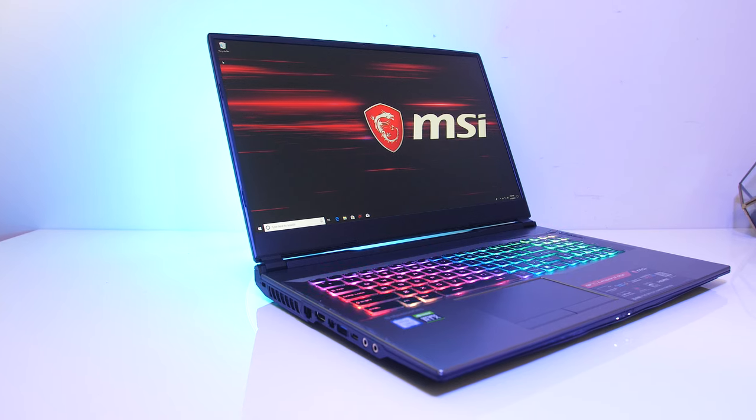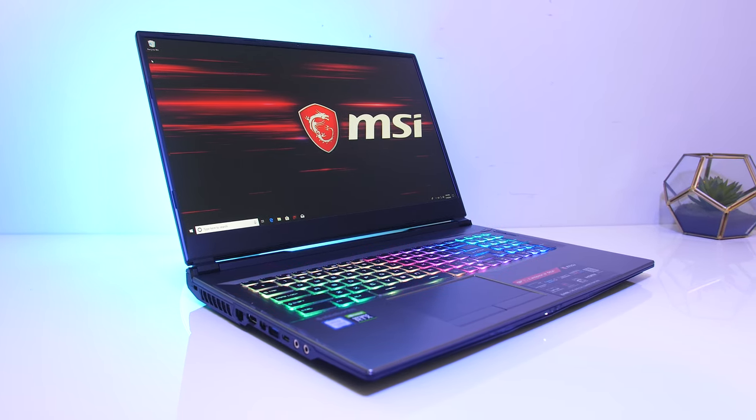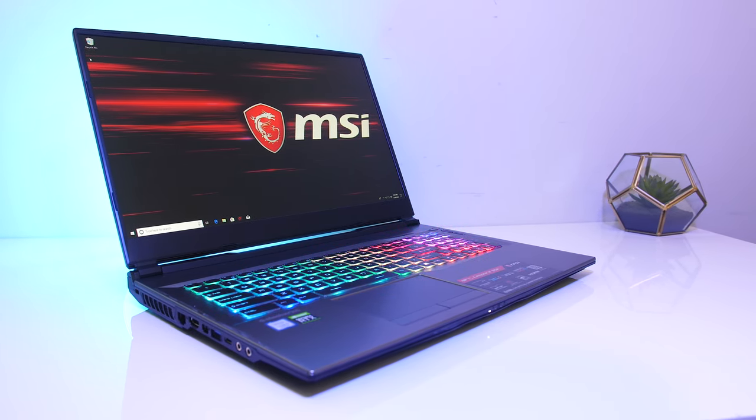The screen bezels look very thin; at first glance I thought I was actually looking at a 15 inch machine, and I measured them at about 8mm on the sides. The 17.3 inch 1080p 144Hz IPS screen has a matte finish and acceptable viewing angles, though no G-Sync.